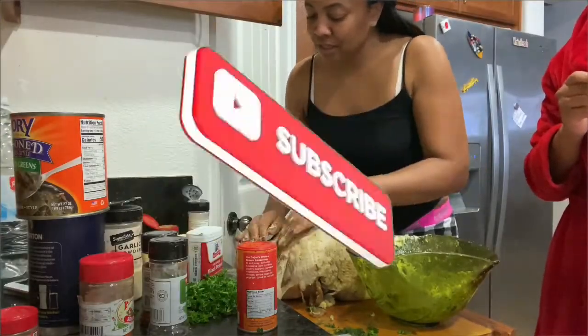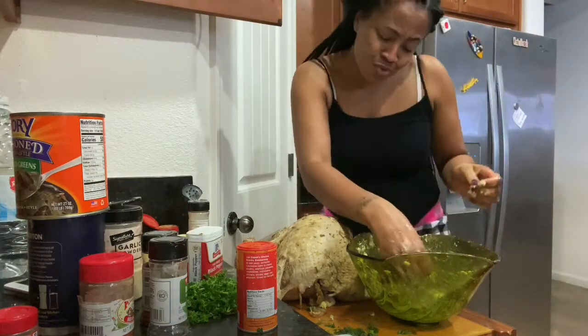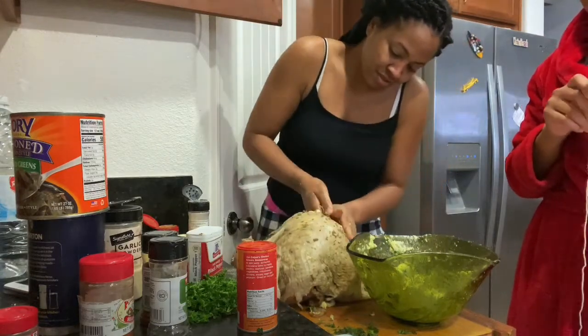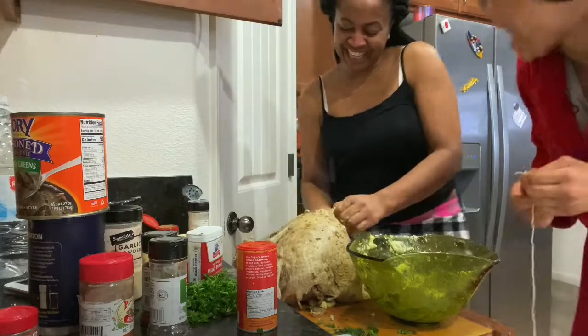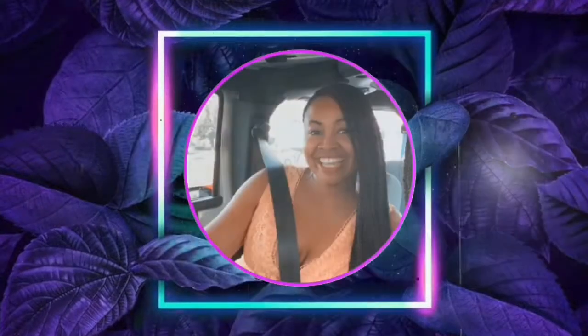We'll see you next time. Don't nobody want a dry turkey — that's a peanut butter sandwich. I'll see you next time.